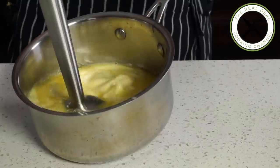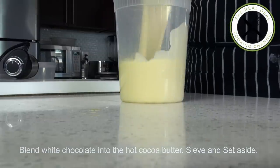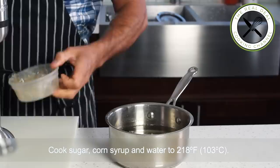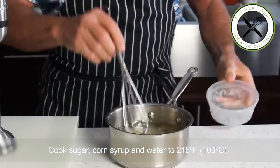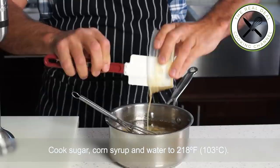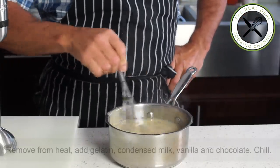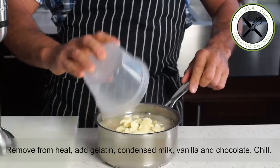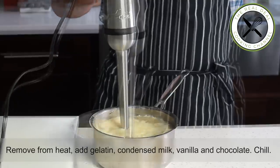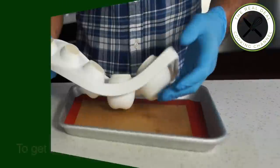The first glaze is a cocoa butter base — a one-for-one mixture of melted cocoa butter and chocolate. The second is the one we used for the golden delicious apple-shaped dessert: cook sugar, corn syrup, and water to 218°F (103°C), then mix in gelatin, condensed milk, vanilla, and chocolate. Pass through a fine sieve and chill overnight. Food coloring can be added according to theme.